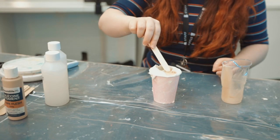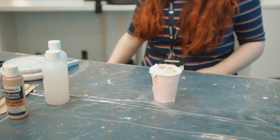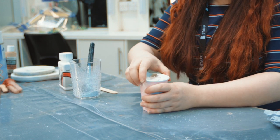Step ten, let set for one to two hours until the silicone is no longer liquid. Step eleven, after the silicone has set, use some baby powder and carefully pull out the finger. You can peel the alginate off if you need to.